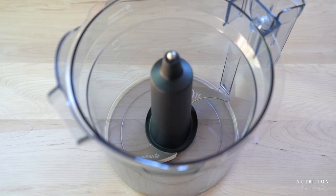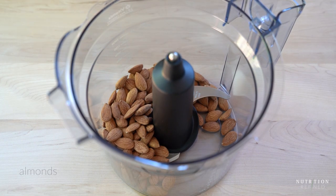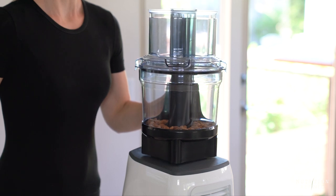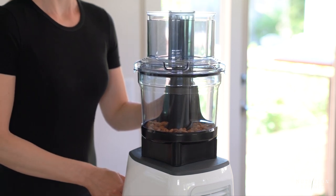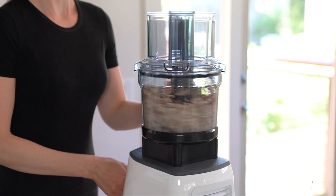The base of almost all Larabars, except for a few, consists of almonds and dates. So the first step in making these energy bars is to add almonds into a food processor and process them into a coarse meal.